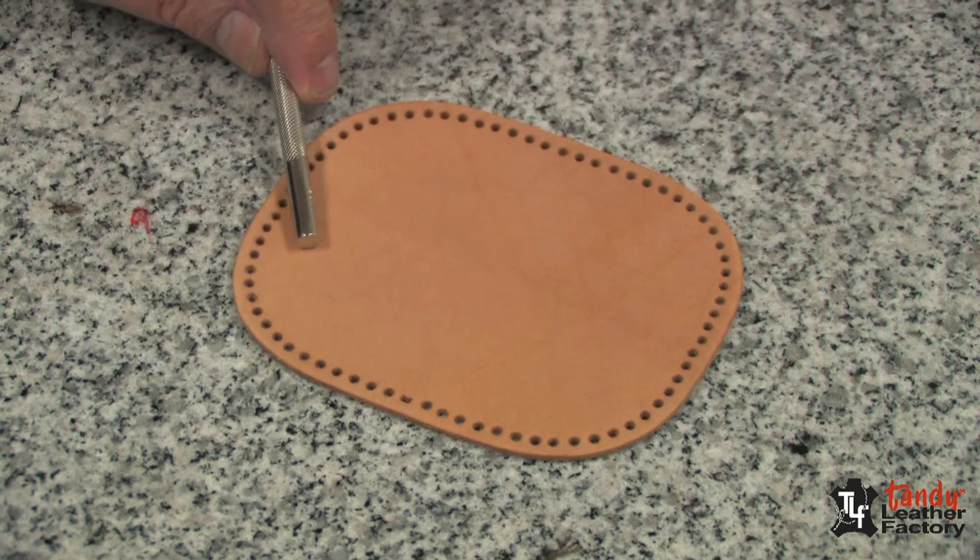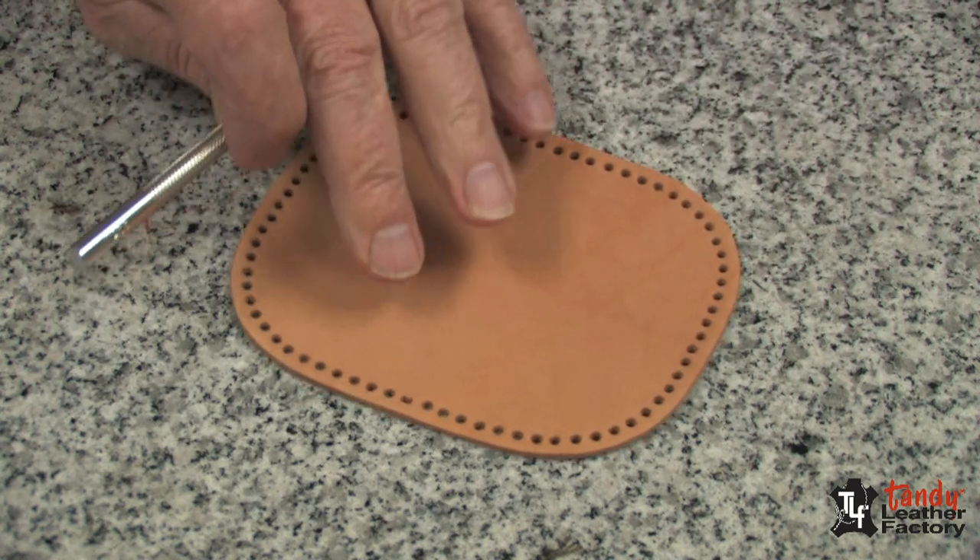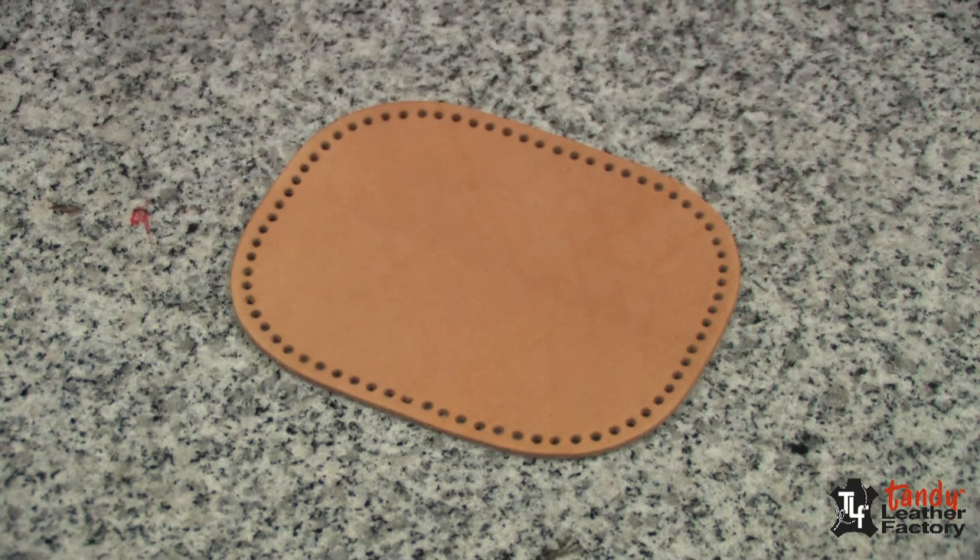I have allowed my leather to dry until it begins to return to its natural color, so now I can start my stamping.